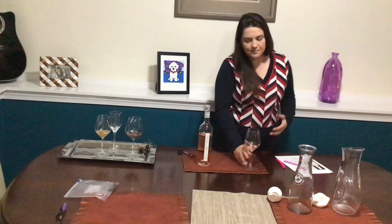A zest and a zing — there's a lot to offer in this wine. It's got a big body, it's not overly acidic, it's totally delicious.